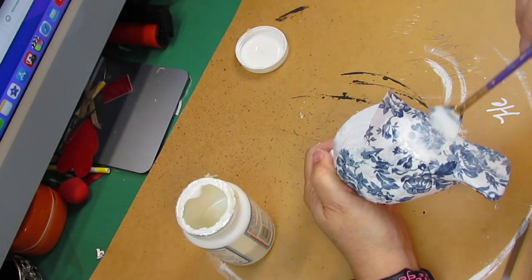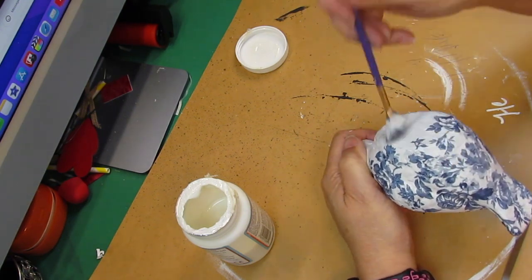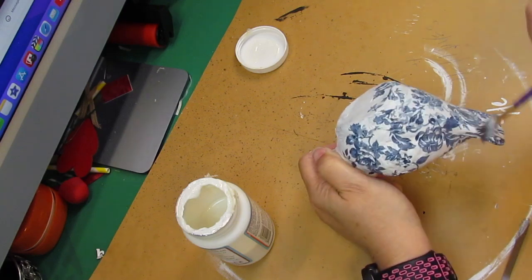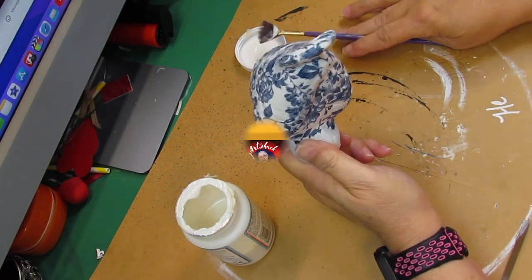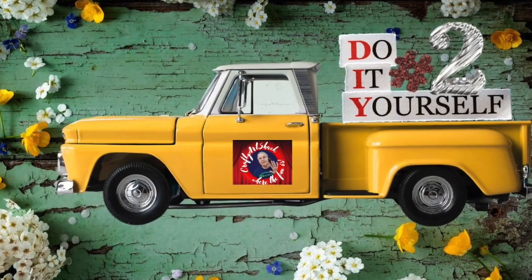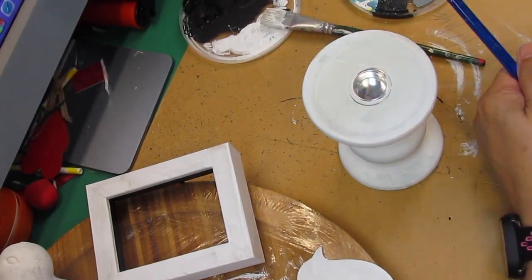I got these birds from the thrift store and they were two dollars each, and the napkin was gifted, so the whole DIY is under five dollars. Here we go with DIY number two.